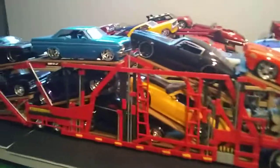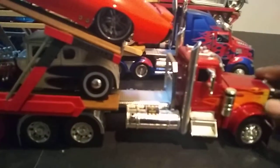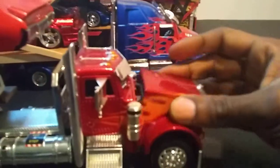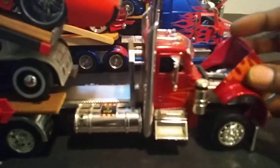This one is a little different - I didn't build the front part of it. This is actually a Jada Peterbilt model right here, opens up real nice. I just built the entire trailer.